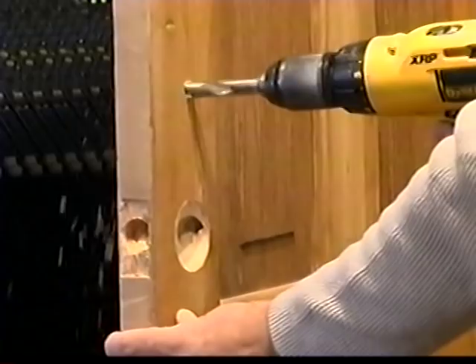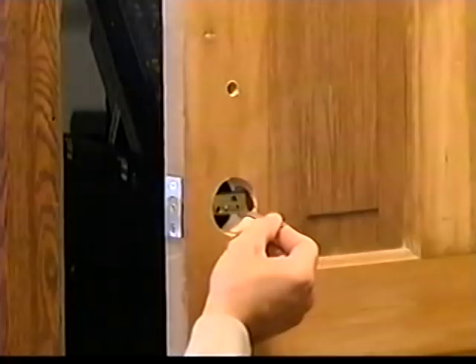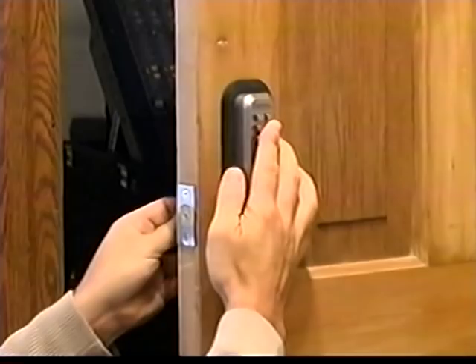After the holes are drilled, screw the deadbolt into place. Next, place the spindle through the deadbolt. Place the outside combination panel of the lock into place, followed by the inside body. From there, screw the lock together and you're ready for operation.